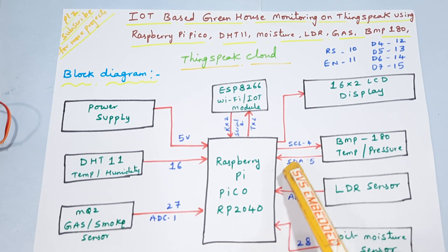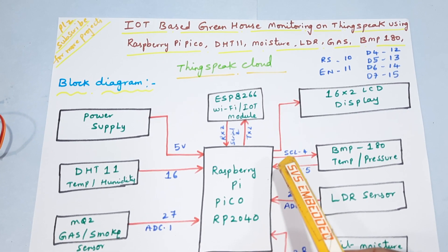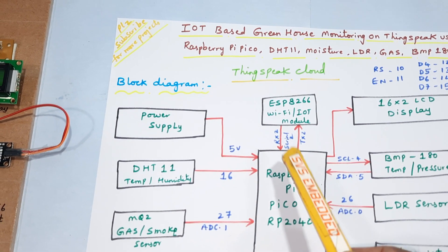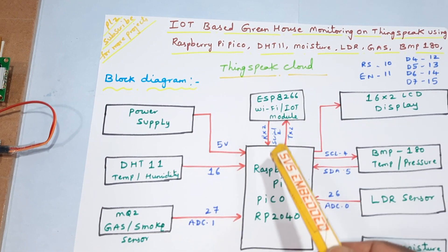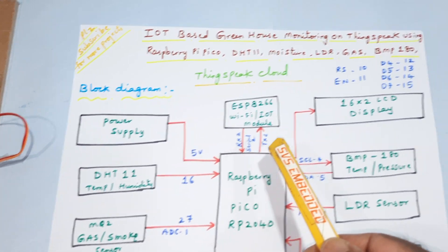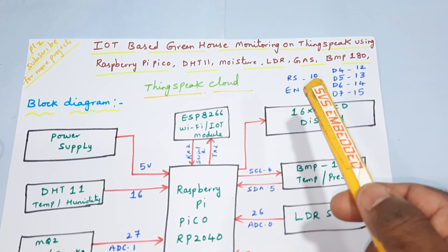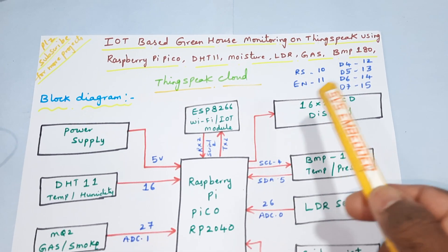BMP180 pressure and temperature sensor is connected via I2C protocol — SCL and SDA connected to GPIO pins 4 and 5. The ESP8266 Wi-Fi module sends data to ThingSpeak cloud via Serial 2. A 16x2 LCD display is connected to pins RS, Enable, D4–D7 on pins 10 through 15.